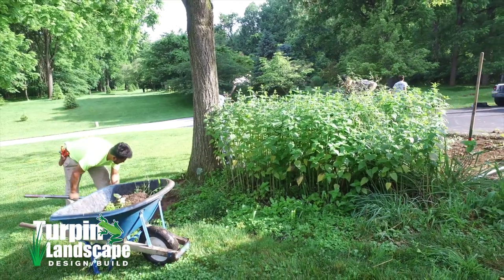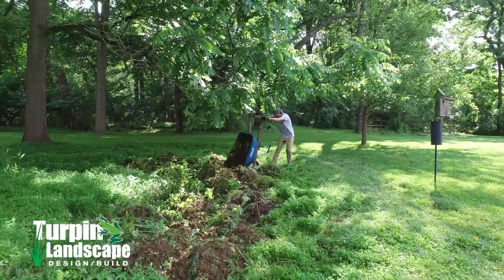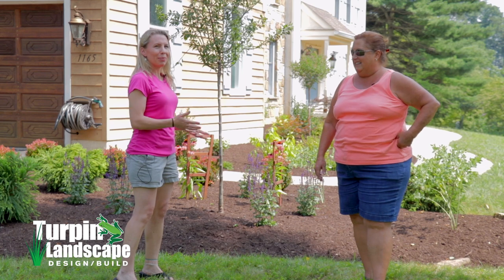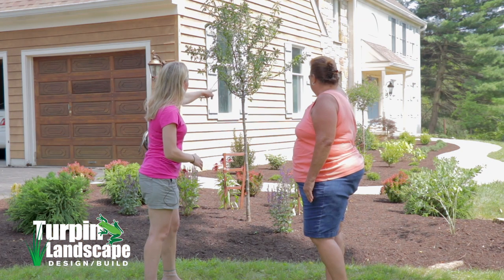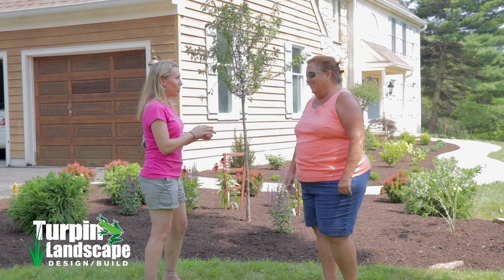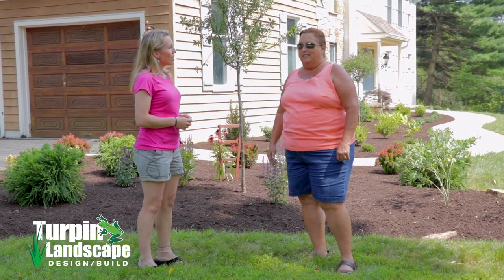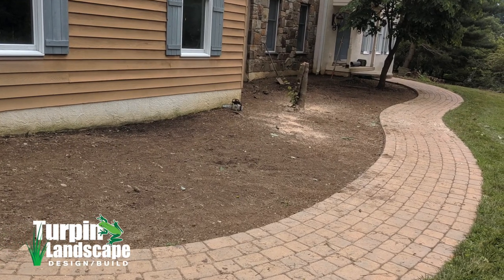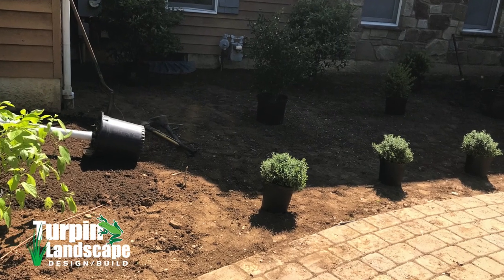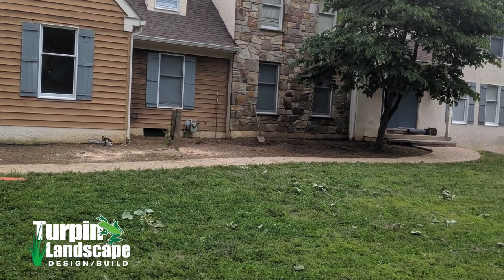Everything looks new, fresh, and cohesive. A lot of times when you try to work around existing plant material and add new plants, that's exactly what it looks like — like a bad addition on a house. The color variation is amazing; we had just white before and this is just gorgeous. We talk a lot about layering the garden, and with the beds being so deep from foundation to walkway, we have room for several layers. You do have room to add some more annuals or perennials; the shrubs are spaced appropriately.